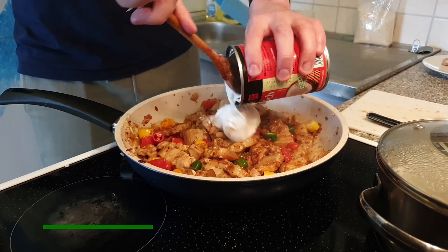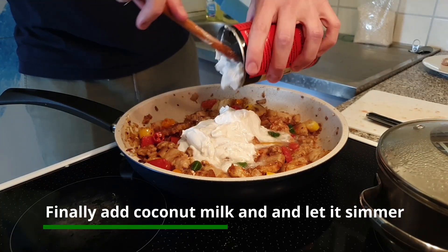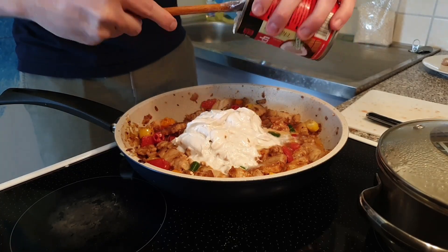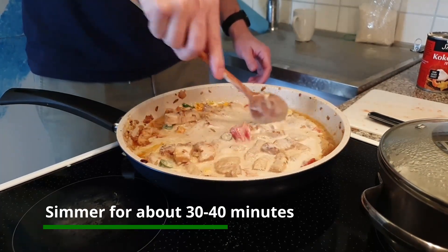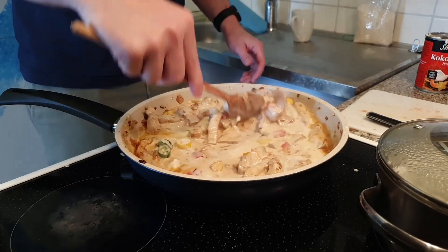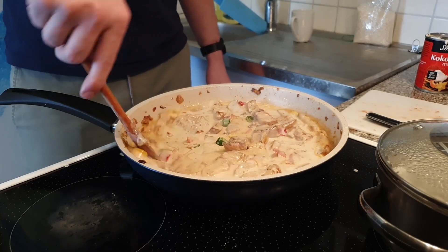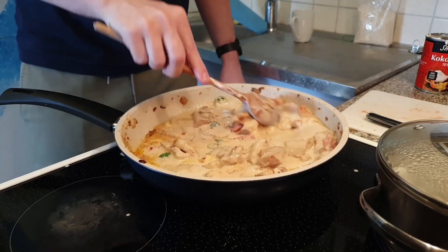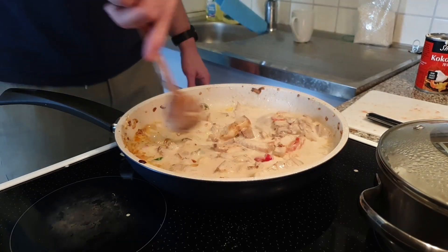Now it's time for the coconut milk. Let it simmer for about 30 minutes — I think that will be enough. The pork is already cooked; we just have to get the spiciness of the chili into the milk.